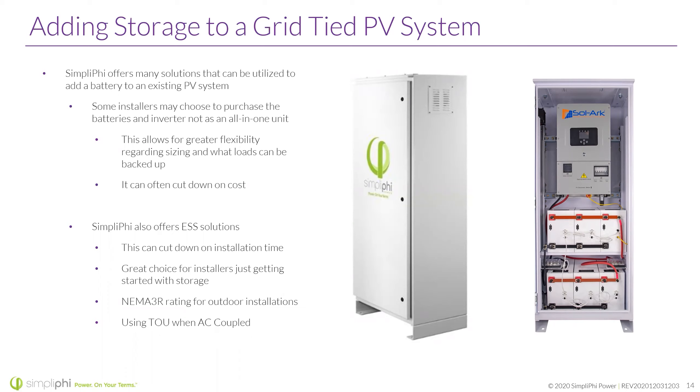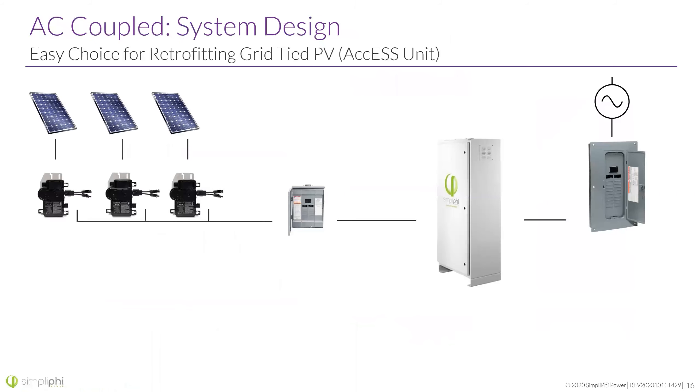These Access units are NEMA 3R rated, so they're for outdoor installation. For time of use and peak shaving, I really wouldn't recommend going AC coupled. SolarEdge — or SolarArc — is one of the inverters we use in our ESS, and while they do say you can use time of use when AC coupled, my general rule of thumb is: if you have the ability to go DC coupled, especially on a new system you're putting in, go DC coupled. You'll save yourself a lot of headache with time of use and peak shaving. If your customer doesn't care about that at all, don't worry about it.